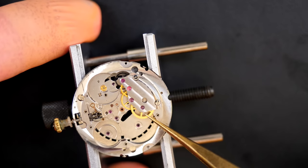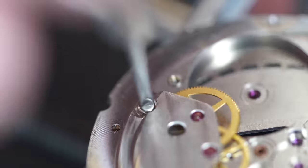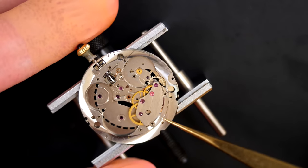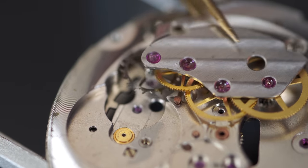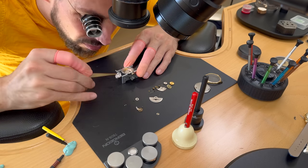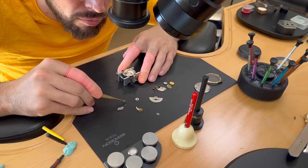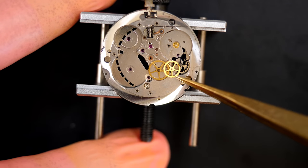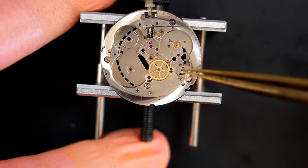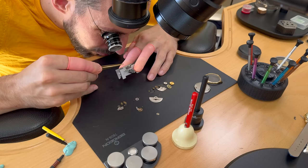I'm curious to see what's inside. I can see there's a wheel underneath one barrel, and the barrel arbor has a strange shape where the wheel comes inside. We'll look at the barrel internals a bit later. Checking the train of wheels — moving freely. Checking the jewels — looks good too. I'm going to remove this bridge and check all the wheels underneath to see if any jewel is broken.